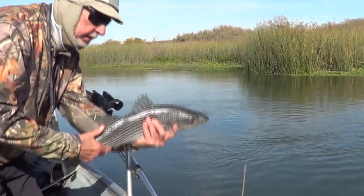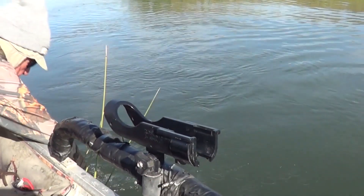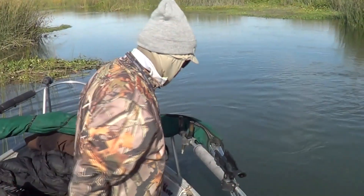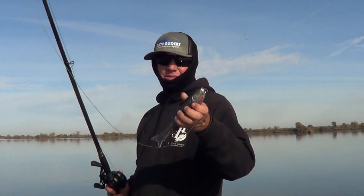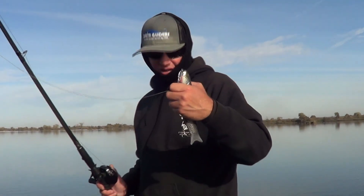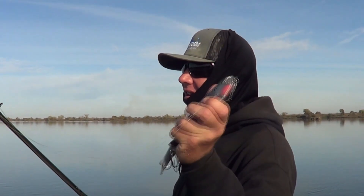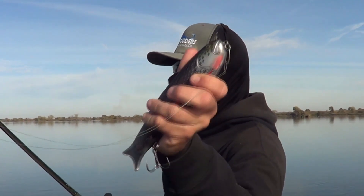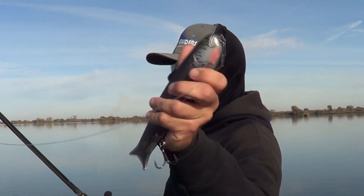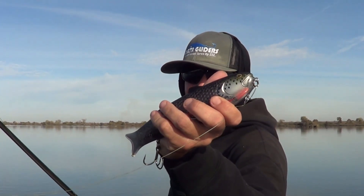Beautiful little striper. Get into that flow, get back out there. Keep on tossing. Now the tug isn't silent — it comes with a rattle. See if you guys can hear it. Lift this thing tight. It's attracting those stripers and those largemouth bass. Even tricked a salmon on them too.